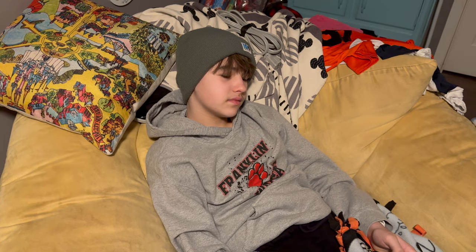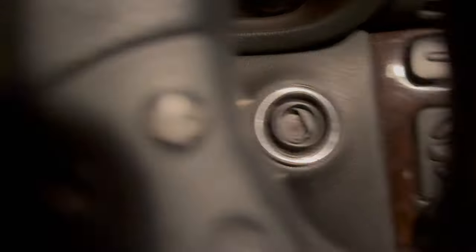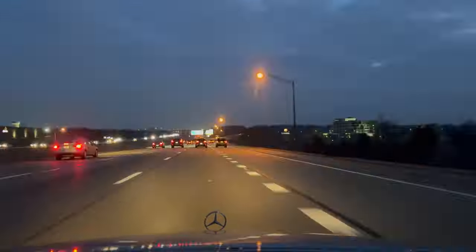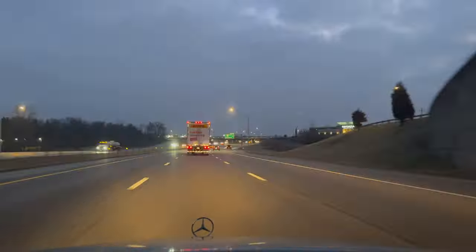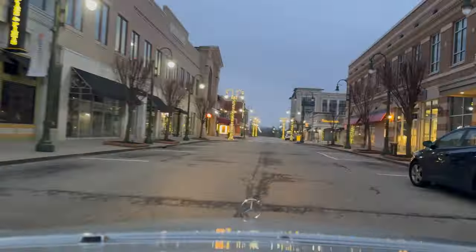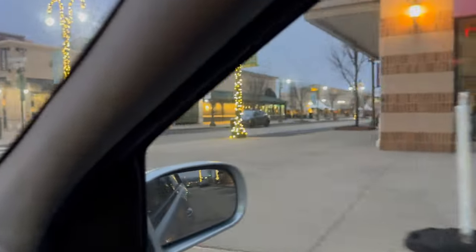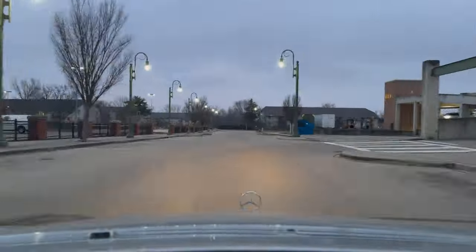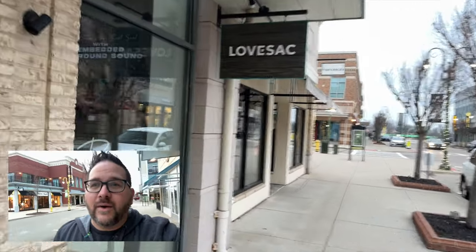It's Vision Pro Day! Walking to my local Apple Store to see what the line looks like this morning, and to pick up my Vision Pro.